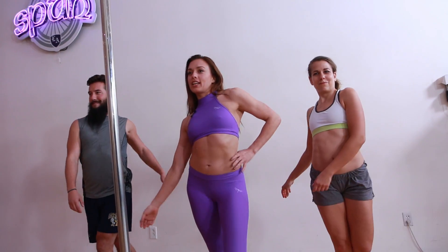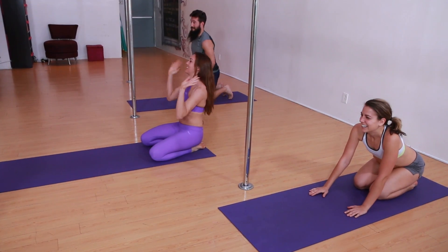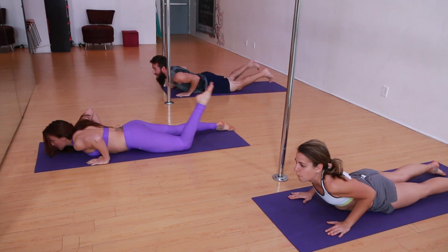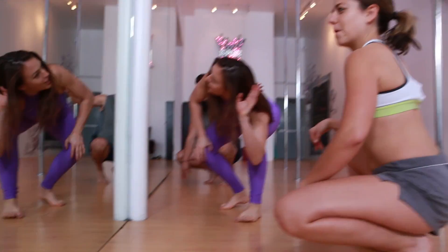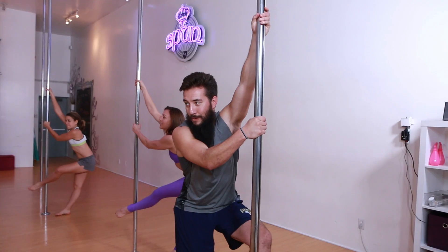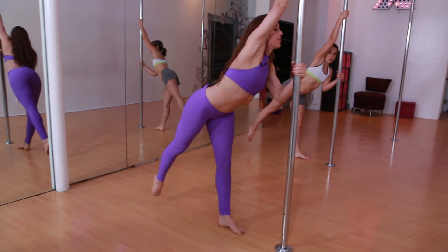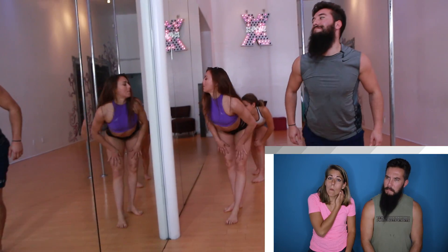How many times did she tell us to stick our butts out? Butt's down, legs up. Booty high. Stick your booty in the air. The whole point of this is stick your ass in the air. If you're not sticking your butt in the air, you're probably doing it wrong. Chest low, booty high. Booty first. It must be important.